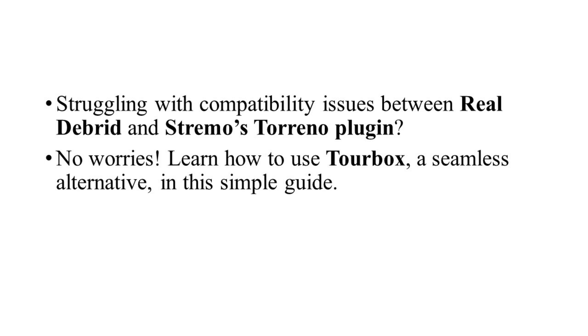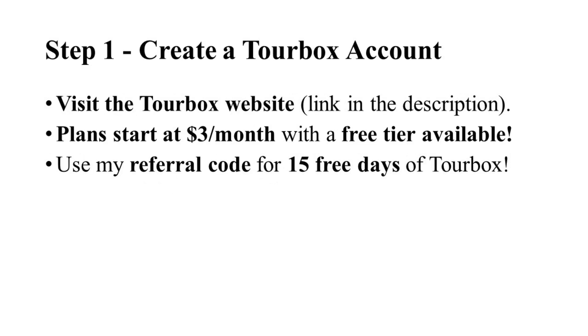First things first, you'll need to create a TourBox account. Plans start at just $3 per month, and there is even a limited free tier available. To make it even better, you can use the referral code to get 15 days free when you sign up. Once you've signed up, you're ready to move to the next step.